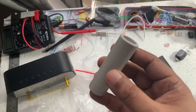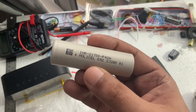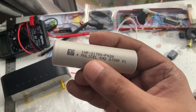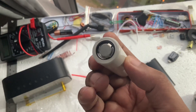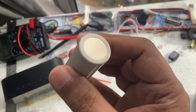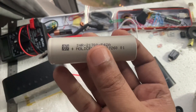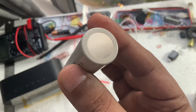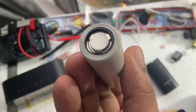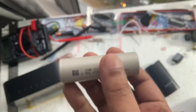Hi everyone. I just bought the new Molicel 21700 P42A INR cell. As you can see, there's no mark on anything because it's never been used — it's brand new. What I'm going to test is how many milliamp capacity it has.